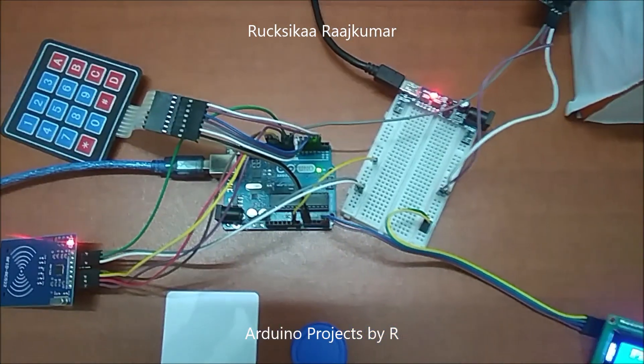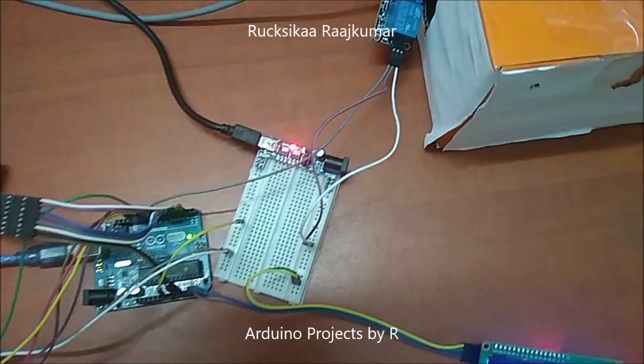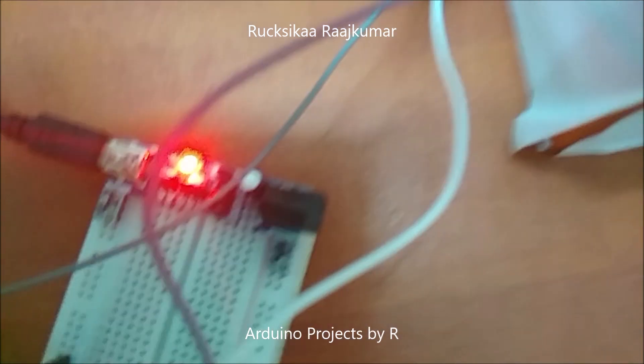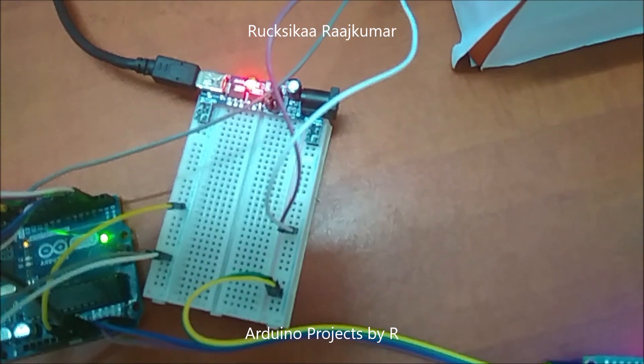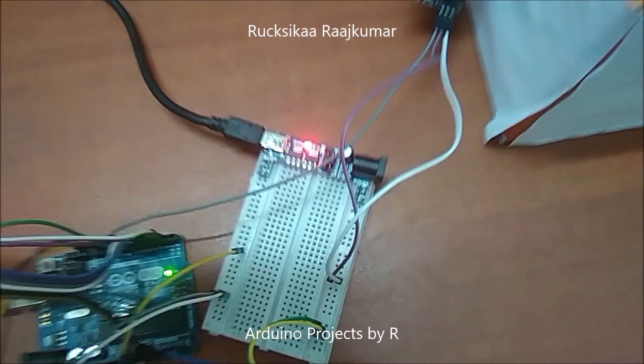For this project you will be needing an Arduino Uno and a solderless breadboard with a half-plus breadboard power supply, which can switch between 5V and 3.3V. This power rail will provide 5V and this power rail will provide 3.3V.